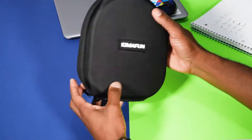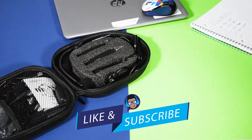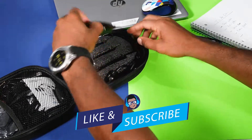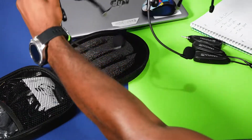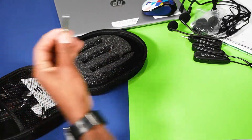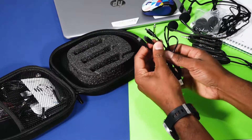It comes with this nice case to keep everything together and safe. At first, upon opening the case, it can look overwhelming with all the stuff you see. But it's okay, I'll walk you through what everything is. We have one receiver, two transmitters, two headset mics, four windscreen foams, a 6.35 millimeter adapter, and a three-in-one charging cable to charge the receiver and the transmitter simultaneously.